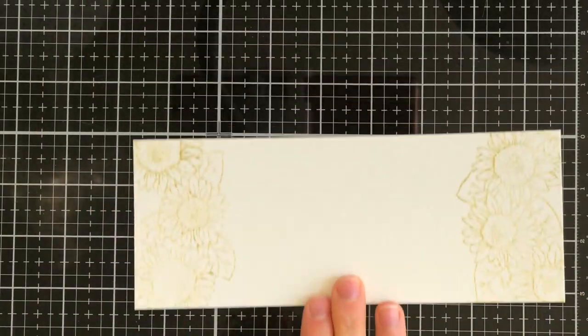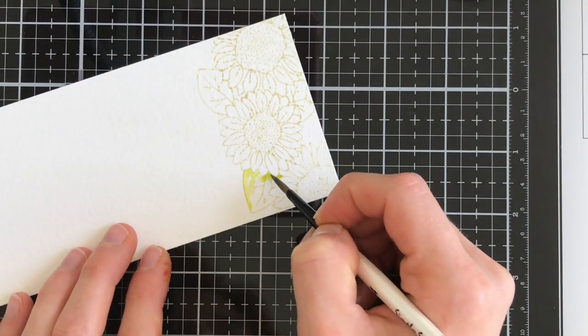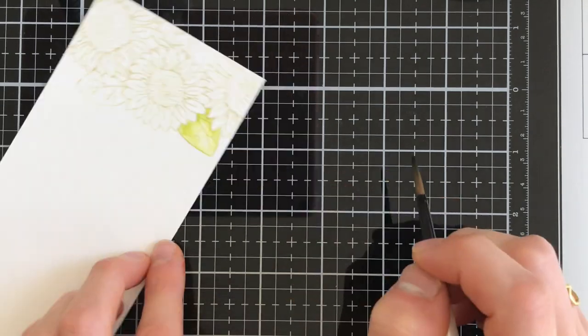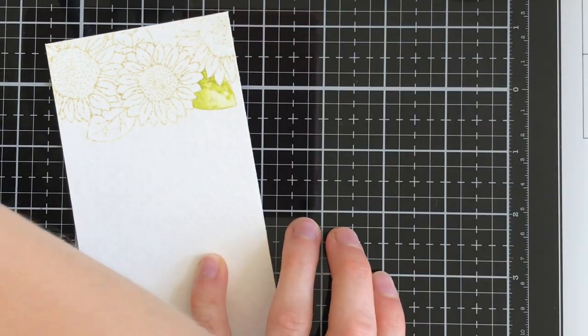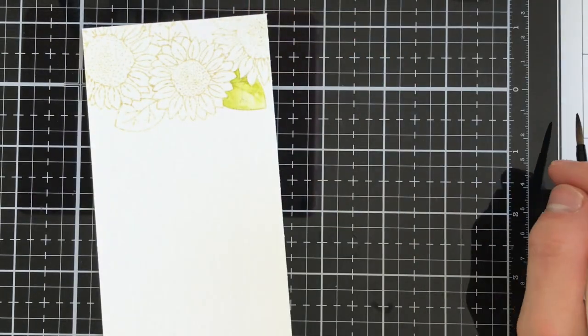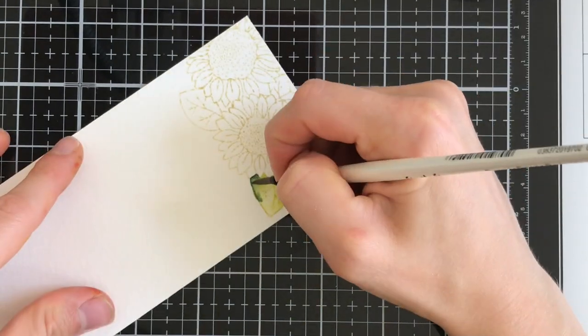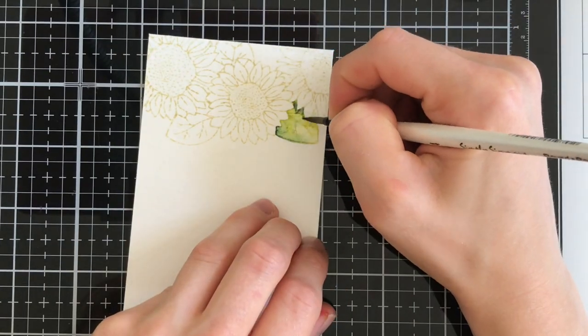And now I have this beautiful image that I can set out to color with my watercolors. This image took quite a bit of time to color, so I do want to speed up the coloring process and focus more on the technique that I use to color each individual flower and the leaves, because I colored everything exactly the same. I'll show you just how I did a few of them and then we'll move on to the rest of the card.